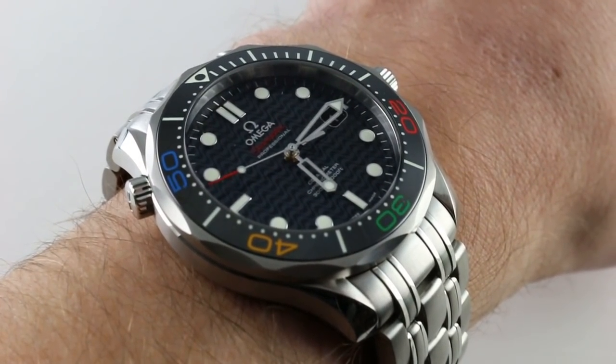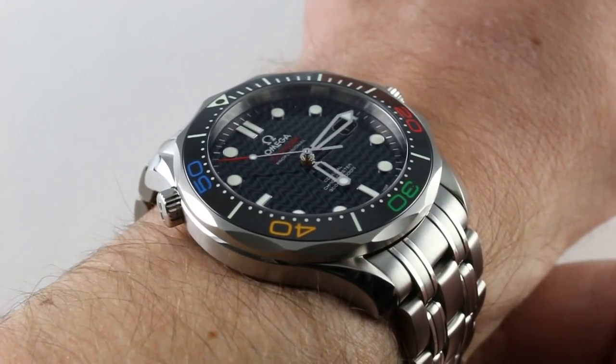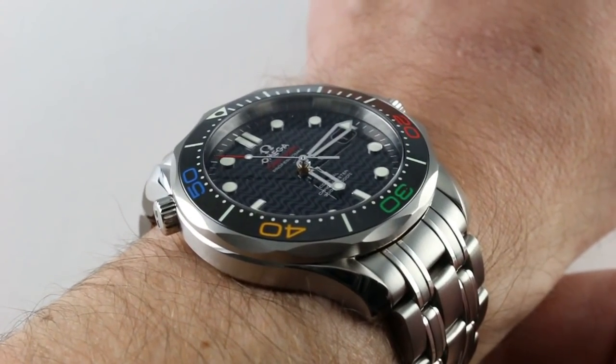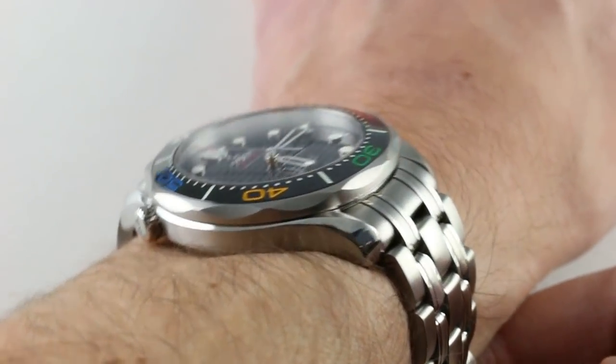Hi, I'm Tim. Welcome to our channel and thanks for logging on. Today we're discussing the Omega Seamaster Diver 300 meter Rio 2016 limited edition of 3,016 pieces.